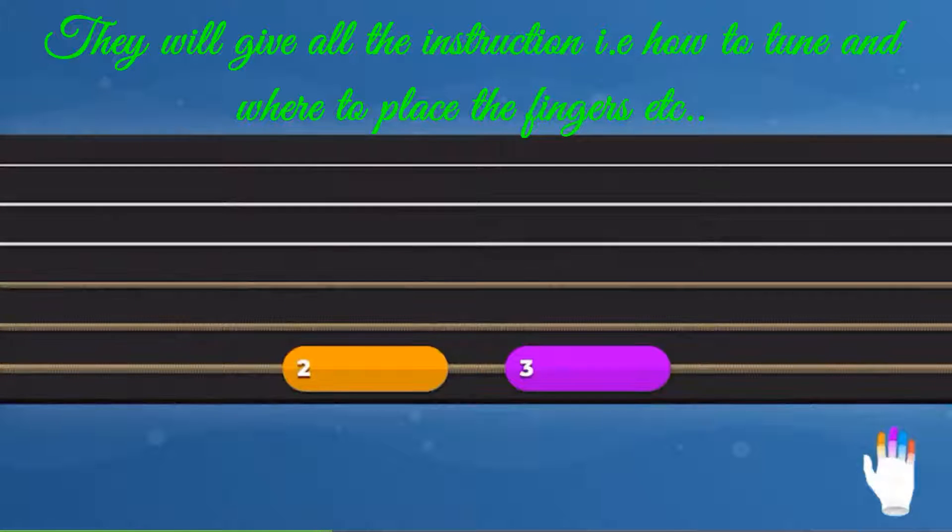In Musician, we have colours to tell you which finger to use. For example, a yellow note means to use your first or index finger. Purple means to use your second or middle finger, and so on. Keep an eye out for the picture of the hand to remind you which colour is which.